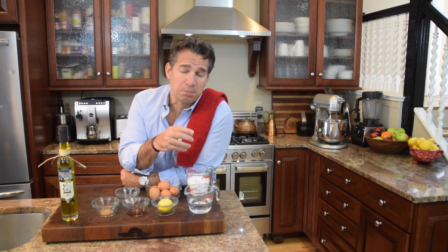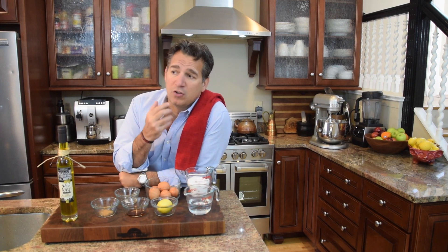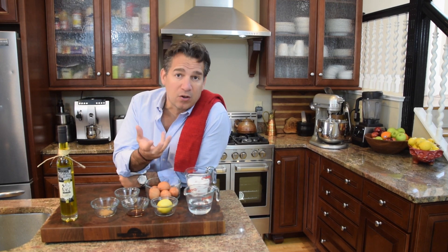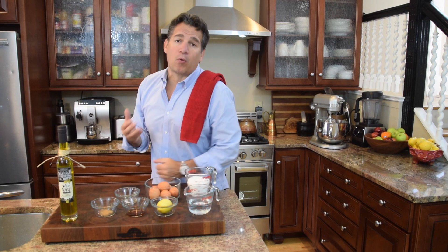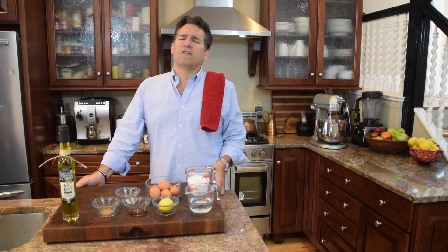It tends to be very sensitive to climate changes and it's certainly going to start separating and get a little liquidy. Then you've got another version — the Swiss meringue. You mix the egg whites and the sugar, add a stabilizing agent as well, then double boil it and warm it until the sugar dissolves, then whip it up. That's a much more stable meringue with a nice texture and flavor.